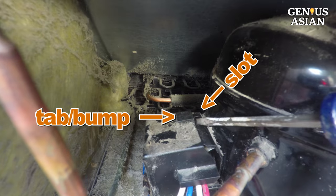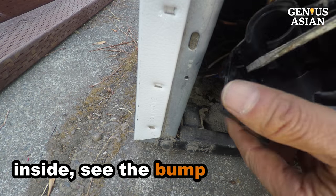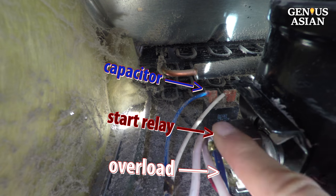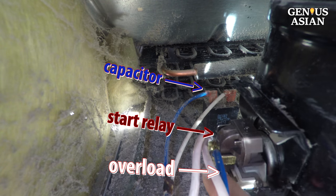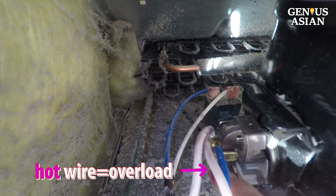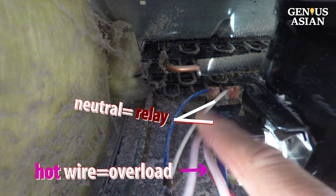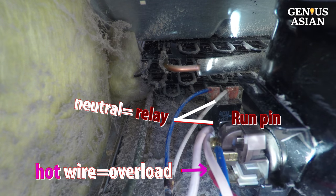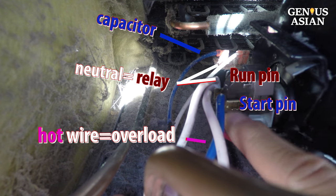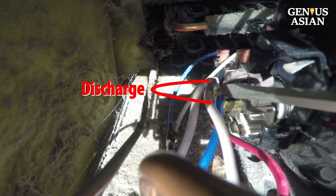Let's look at this tab — there is a bump going into this slot. Inside the cover you can see the bump. We notice three components: start relay, overload, and capacitor. The hot pink wire goes to the overload. The neutral white wire goes to both the start relay and the capacitor. This wire will connect to the run pin on the compressor. The blue wire connects the capacitor, and the relay will connect to the start pin on the compressor. Use a screwdriver to discharge the capacitor.